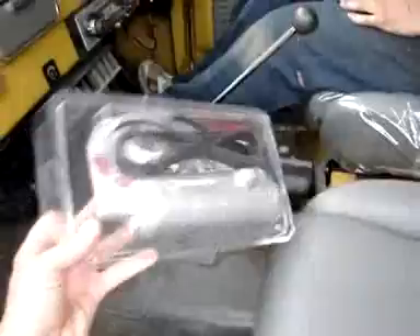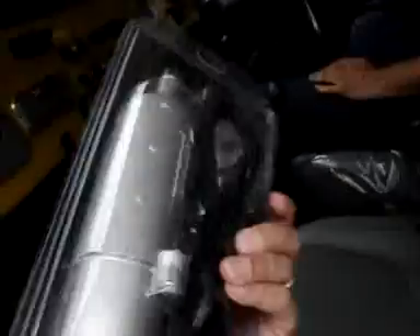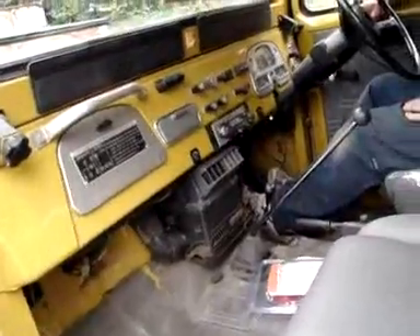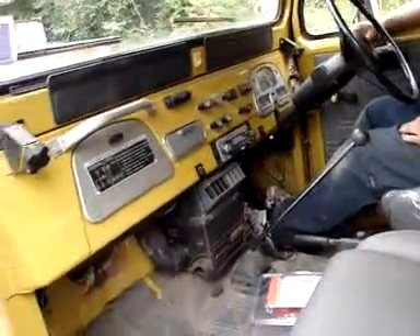Hank's pulling it in to put in our block heater. This is a circulating heater — we think this is the best type of heater on the market for warming the engine on cold winter days, so that will be installed as well today.